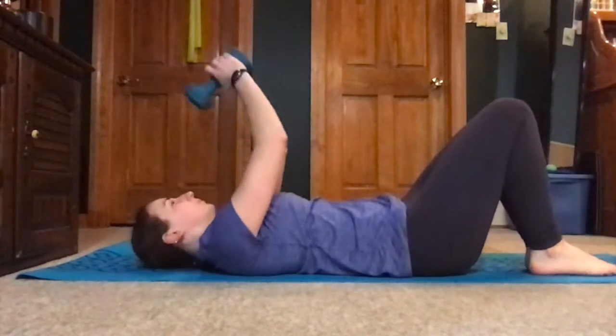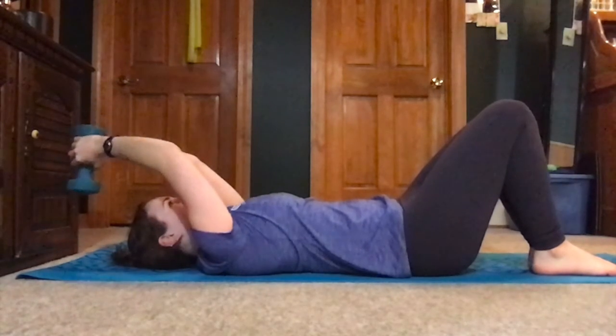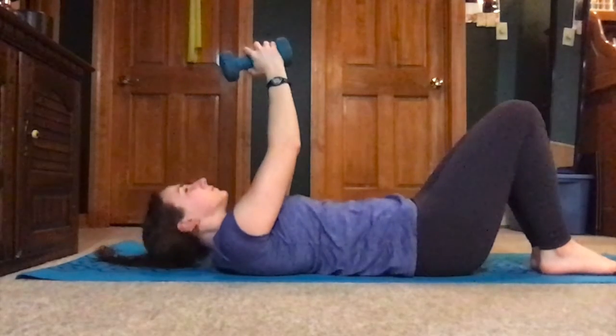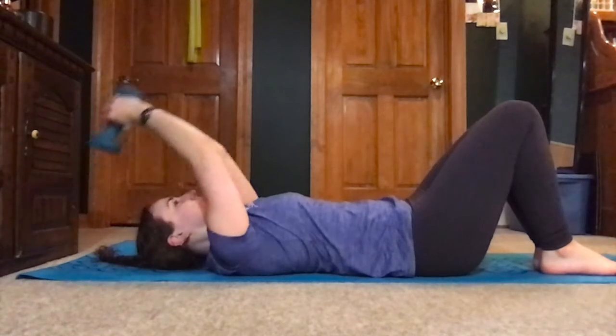For lat pullovers, lay on the ground with a weight in both hands over your chest. Keep your arms extended as you reach them back overhead. Shoulder blades are down and back against the ground the entire time, and your head and neck are long and relaxed.